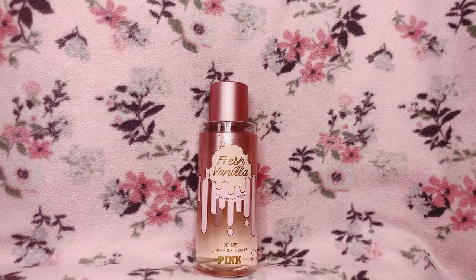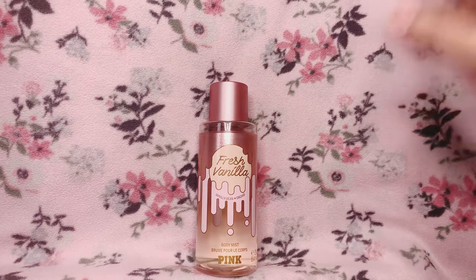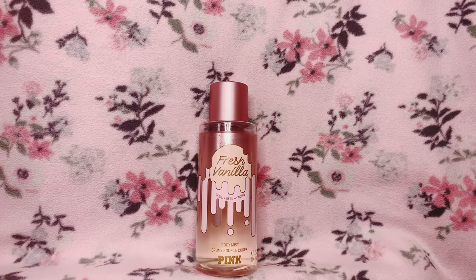After that vanilla scent, I immediately get the floral note as well. It says this one has orchid, and I can honestly say it does give me orchid vibes. But I think there might be another floral note in here that I cannot pinpoint — this isn't just orchid to me.